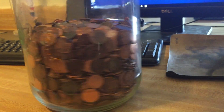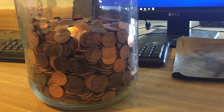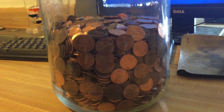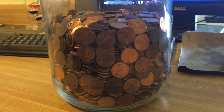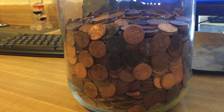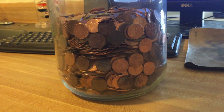Most of these pennies are from 1983 to 2016. I have not found a single one that says 2017 — I don't know where they're at, but I haven't found any.